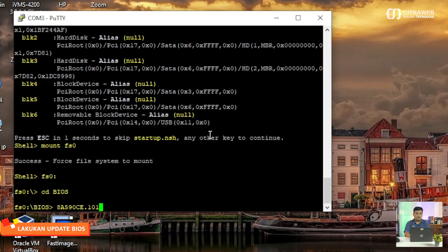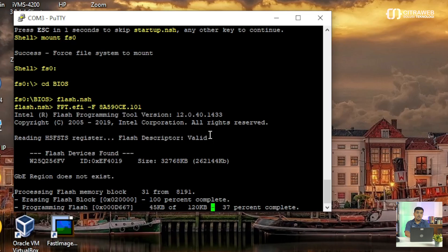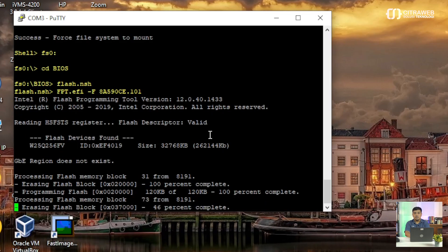Di sini kita bisa tekan Tab juga bisa — nanti di sini ada daftar file-nya. Atau misalnya teman-teman hafal nama file-nya juga bisa diketikkan secara manual. Tapi kalau tidak hafal, bisa langsung Tab. Nanti di sini ada file yang namanya flash.nsh. Kalau sudah, seperti ini tinggal teman-teman klik Enter. Nanti di sini proses update BIOS akan berjalan.